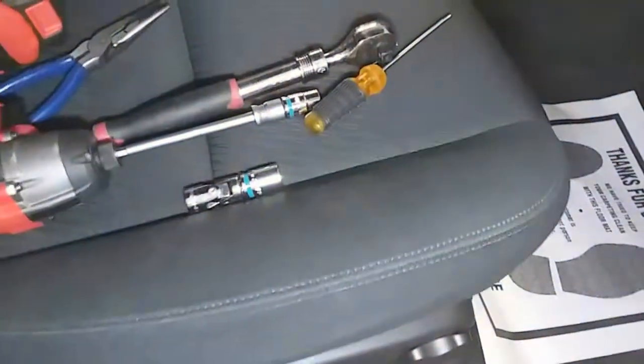Once we have that step completed, we're going to use our flathead to pop this open — just like that. And we have this cover here that we're going to pull forward and up.